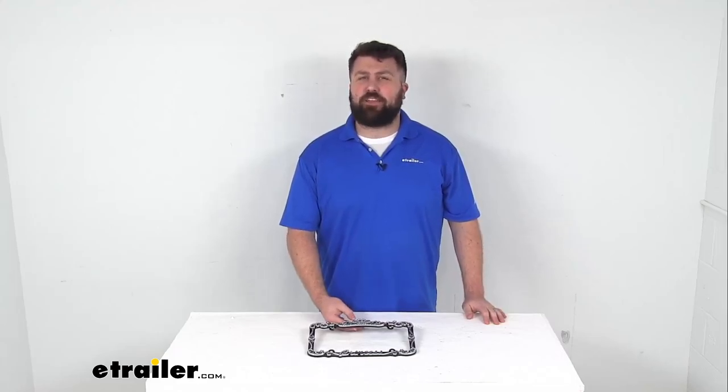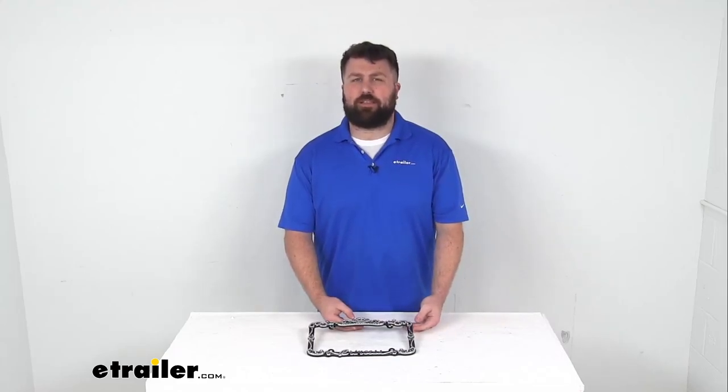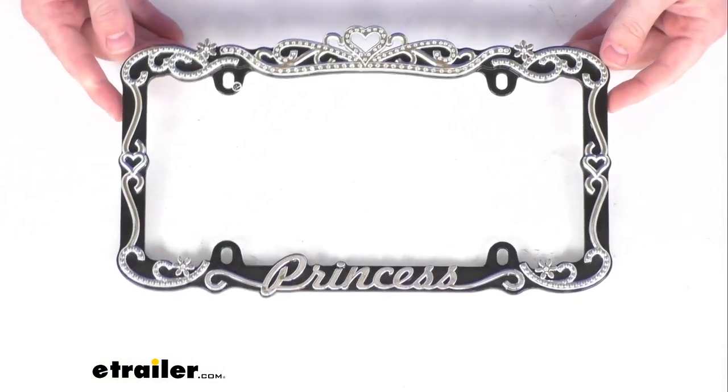Hi there, I'm Michael with eTrailer.com. Today we're going to take a quick look at this Princess license plate frame.